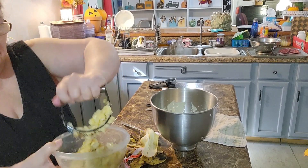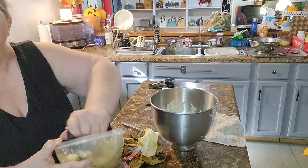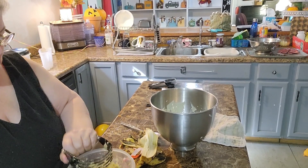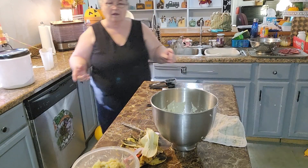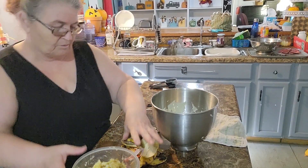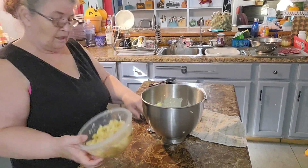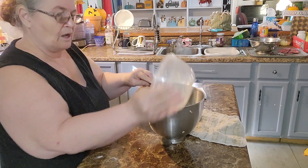Just take your masher and squish the bananas down in there, then scoop the mashed bananas into the bowl where you have your sugar, your eggs, and your vanilla.